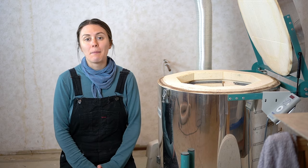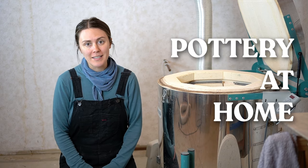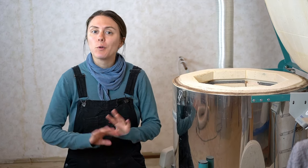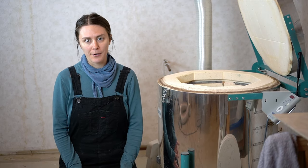Hi friends, welcome back to my pottery at home series. This is a series where I answer some of your most frequently asked questions and give you all the information that you need to know about doing pottery at home. Today we're going to be talking about glaze firing.